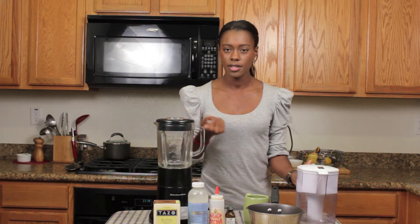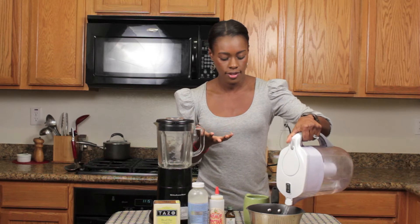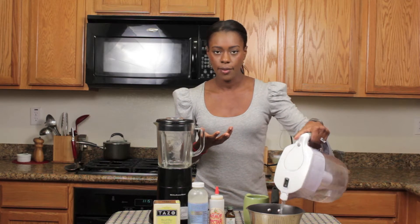So the way I'm going to get started, first I'm going to start with putting my boiling water on. I usually put about a little over half a cup in the pot, and we're going to let that boil.